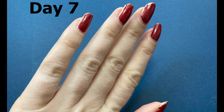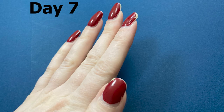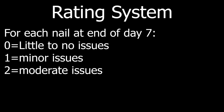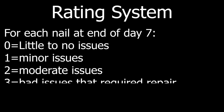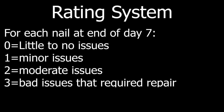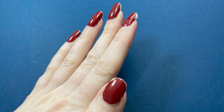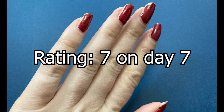By day seven, it was time to rate how my nails looked. I decided to rate the results of each base coat test so I could compare them easier. Here's how I made my rating system: for each nail at the end of day seven, I gave zero points for little or no issues, one point for minor issues, two points for moderate issues, and three points for really bad issues that required repair. Your goal is to get a lower number — a lower number is the best rating. Looking back at my results without the base coat, I rated it a seven on day seven.